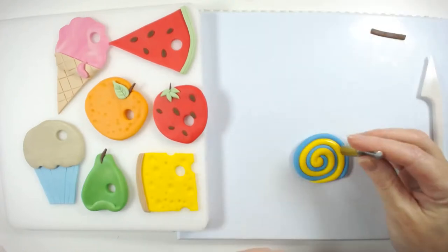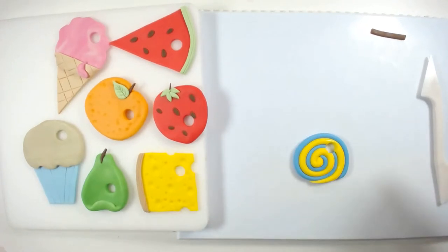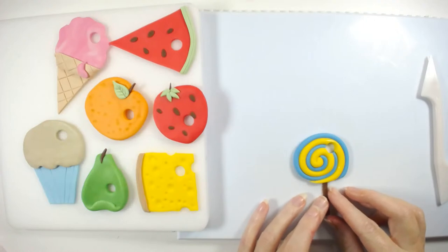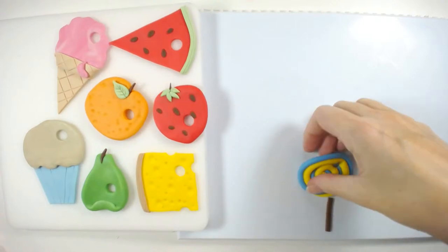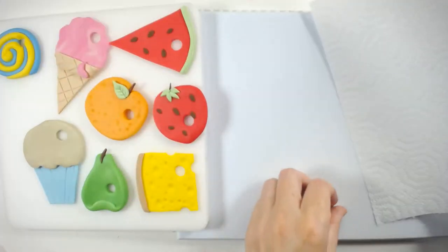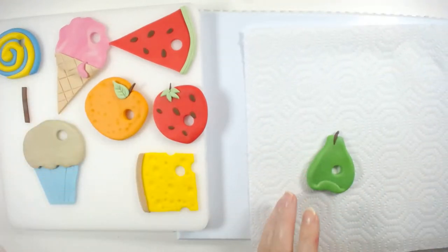Then place the hole in it and stick on the stick at the bottom. Do you want me to do some shading? I'll just show you quickly how to shade some of these. I'm not going to shade the lollipop because I've just made it — I'll do the pear.